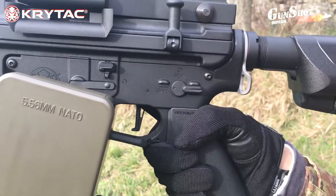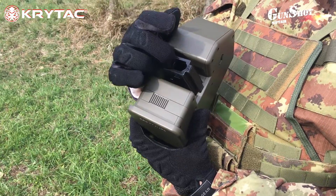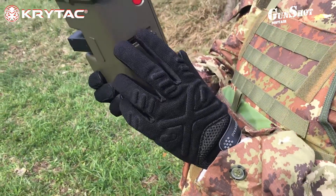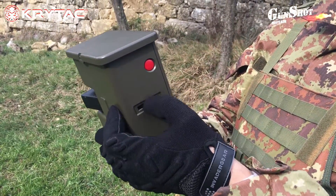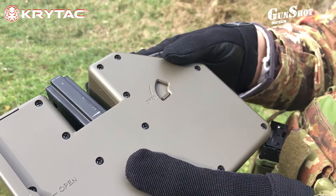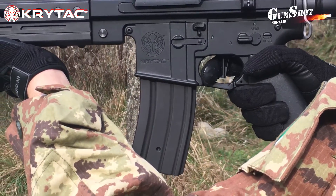Passiamo adesso al caricatore elettrico da 3500 pallini. I pallini si possono inserire dall'alto come in un normale caricatore da M4, oppure aprendo lo sportello laterale di sinistra tramite le due clip, da dove è possibile accedere anche al vano batteria. Caricamento dei pallini elettrico tramite pulsante rosso sulla base del caricatore, o in emergenza con la classica rotellina. Questa levetta serve per sbloccare il vano di riserva dei pallini. Dato che questa replica è fatta su base M4, possiamo inserire caricatori da M4 classici.